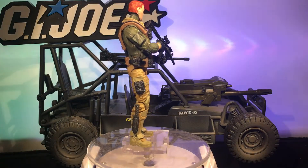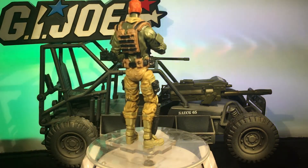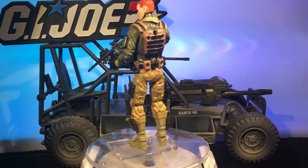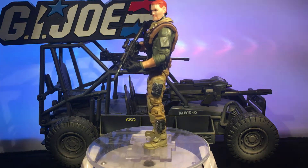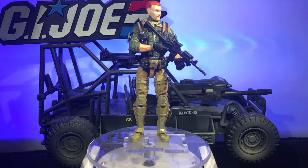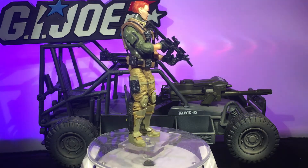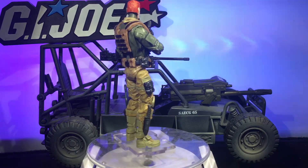I took a 25th Anniversary Duke head and — I'm not the best painter but I did my best and I think it came out pretty good. Once I was done with him I actually gave him a Fu Manchu handlebar mustache just for fun, and then after he was done I looked at him and I'm like, damn, he kind of looks like Abraham from The Walking Dead. I was like, well, hell yeah, I can live with that.